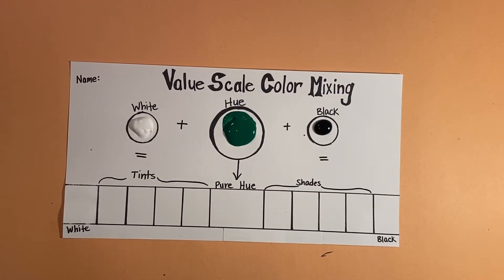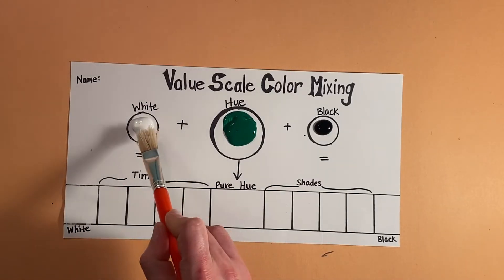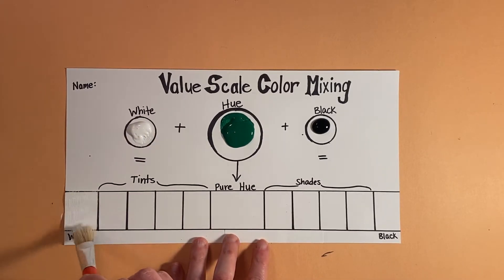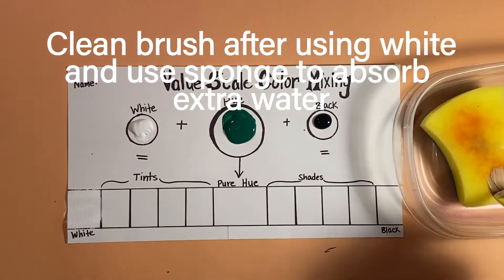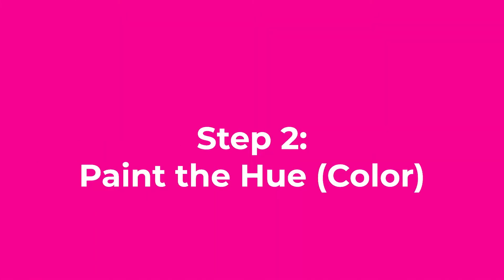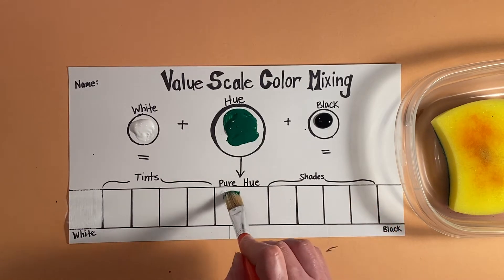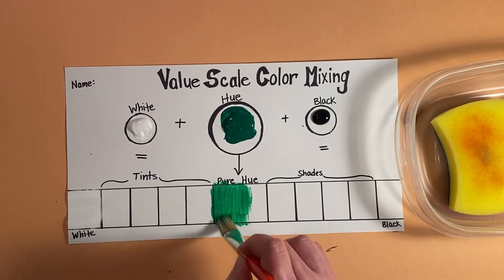We are going to learn how to mix colors to create tints and shades for a value scale. We're going to start first with white, so it stays pure white — on the side where it says white, we're going to paint that white. Our hue is our pure color. I chose green for this practice, so I'm going to paint the pure hue right in the middle.